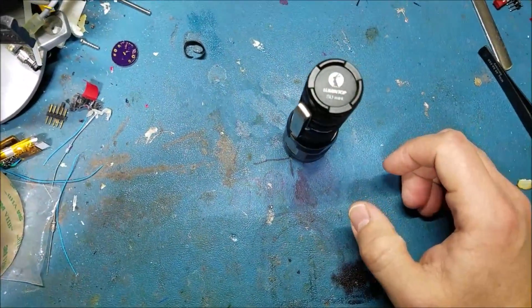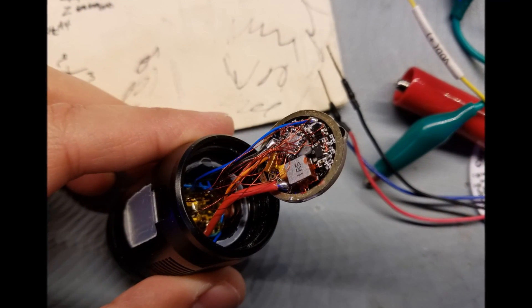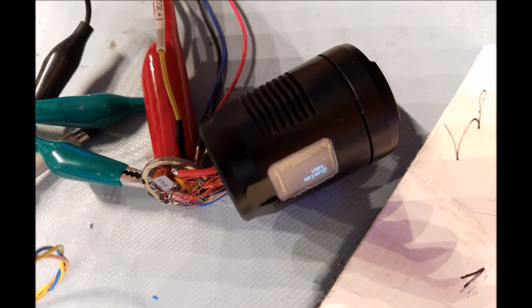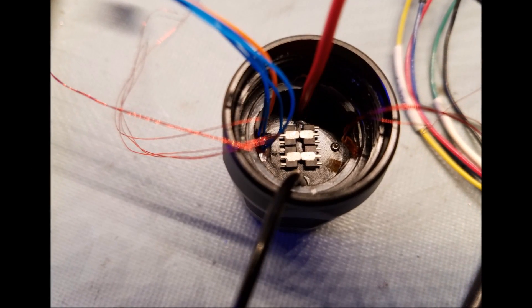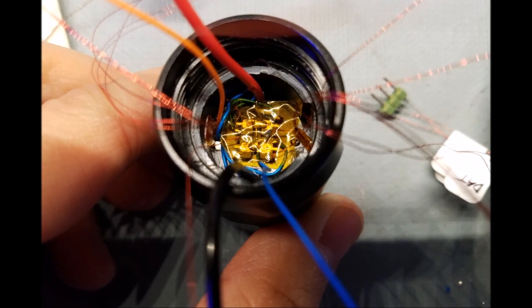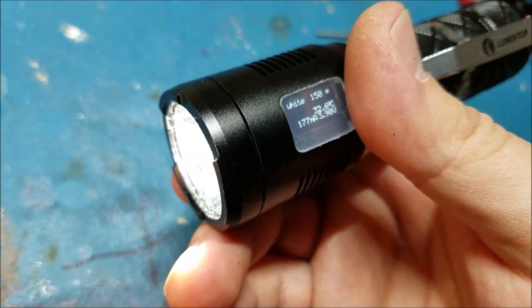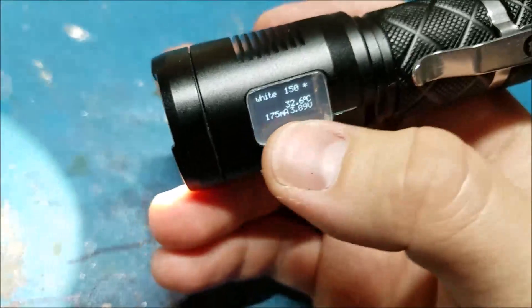Once all those electronics were established, I had to get everything wired up. There's an enormous number of wires coming out of the head because of all the measurement and OLED stuff. I put AMC7135 regulators in to control RGB and UV, and I ended up just gluing those to the inside of the head directly to the aluminum, so that I could bring down just signal wires, which made connecting everything to the driver a lot easier.